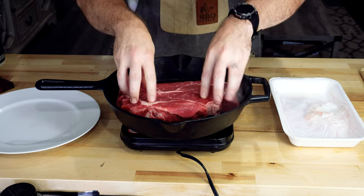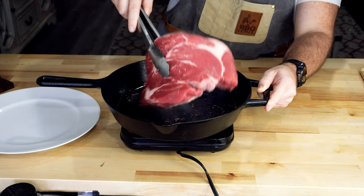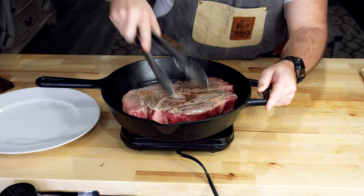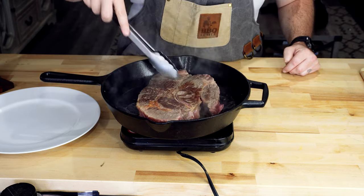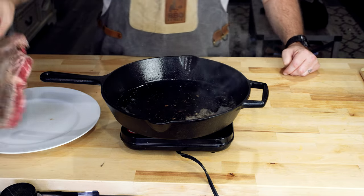I noticed the first mistake was I didn't put any seasoning on this steak. In his videos he definitely does season the steak, but I thought with the packets we're putting in it's gonna have a ton of flavor and seasoning already. So I just threw that thing in raw on a nice hot cast iron, seared it up, got a nice little crust, and pulled it off into a pan to let it rest.